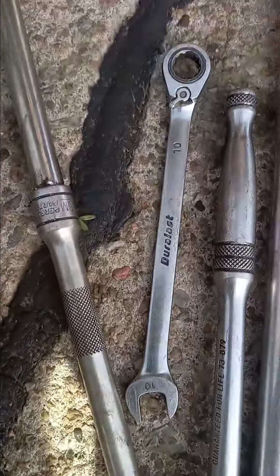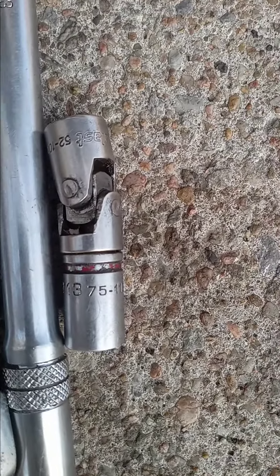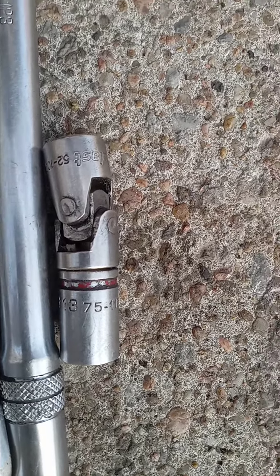What you want to do is get your extension — I got an extension right here — and a 13 right there. You're going to take that extension, come through here. There's a little groove right here, you're going to come through there where the pipe is. That extension is going to allow you to get on them bottom bolts. And you got to have a swivel on it — if you ain't got no swivel, it ain't going to work.